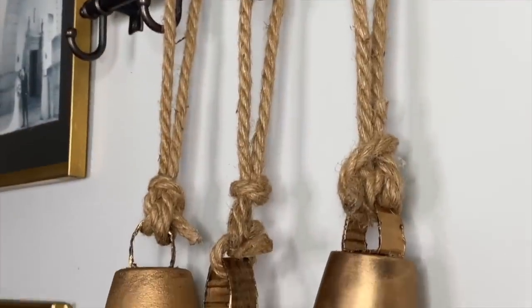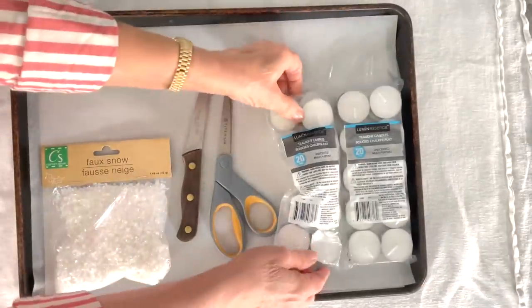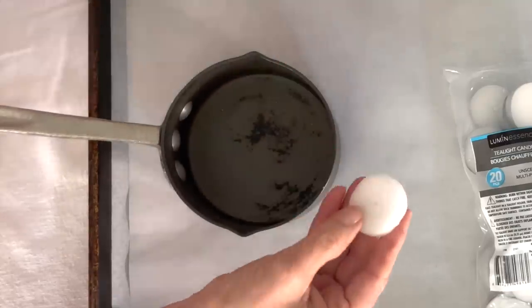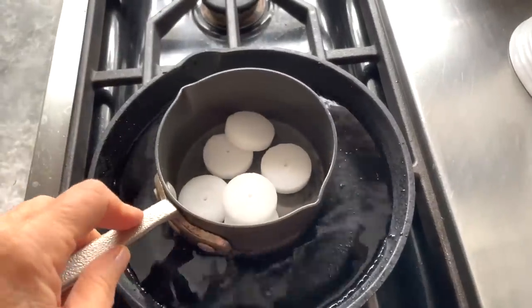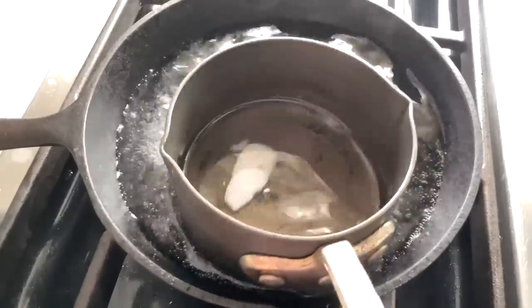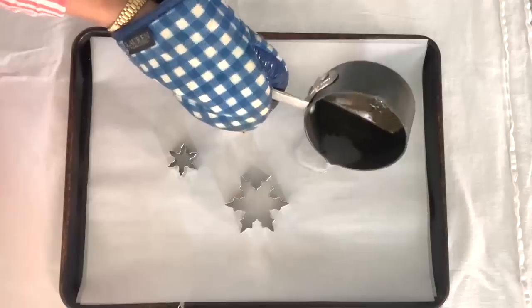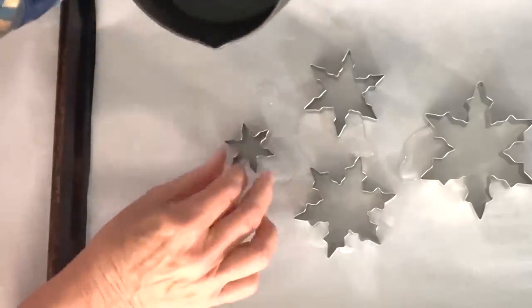I hope this inspired you to try this Pottery Barn dupe for their Belle Wall Decor. Open the tea light package and remove your tea lights — pull gently on the wick. Place as many tea lights as you think you need in the saucepan and bring the water to a boil. Pour enough wax on the parchment paper to surround your cookie cutter, then set your cookie cutter on the wax and press down.